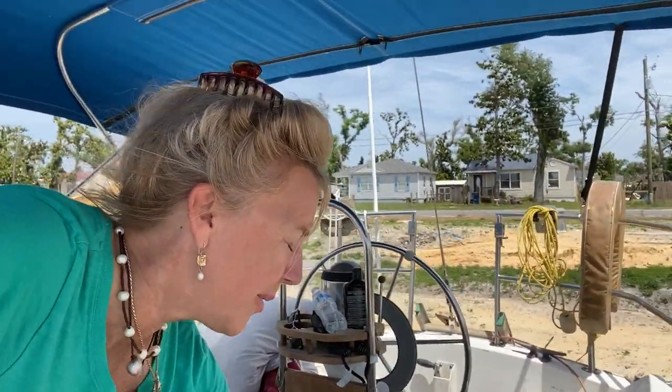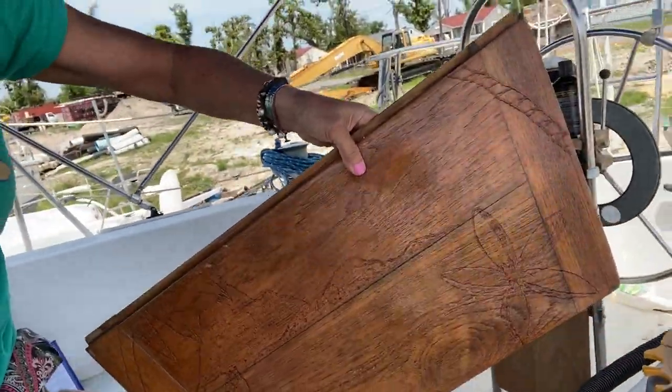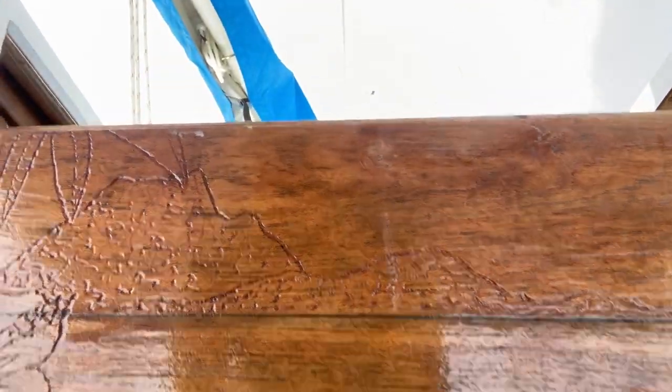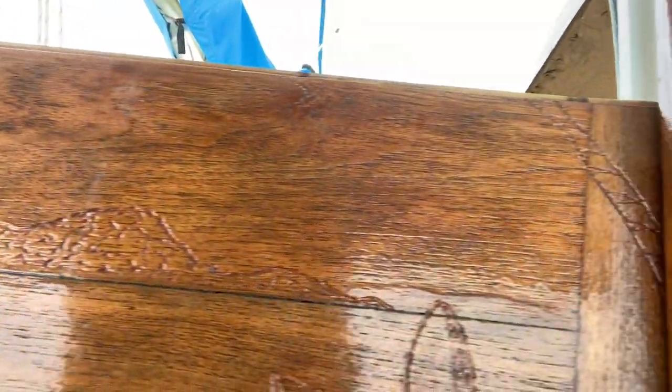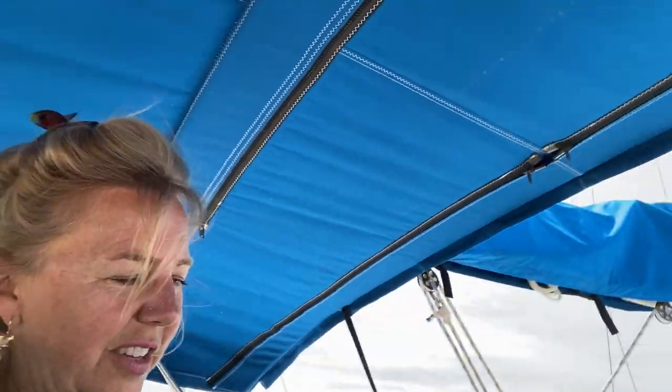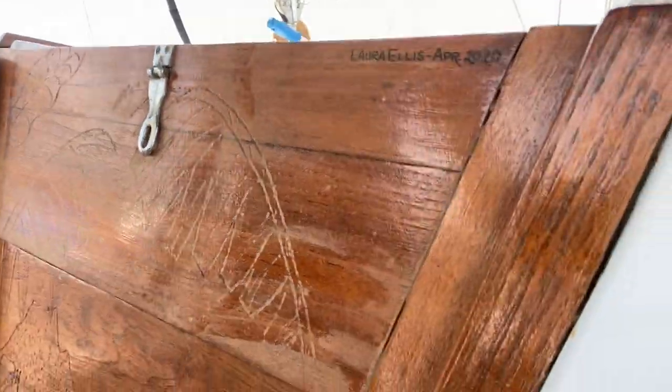Everything else is going along pretty good. Another thing — my hatch, when I first got this boat, the hatch was all in pieces. It looked horrible. So I was able to put the pieces back together again and it goes right here. This is the hatch right here. I don't know if you can see the design that I carved in it, but since it's called Island Girl, I went and carved hibiscus flowers and a ton of stuff just to make it look a little unusual. I decided to just carve a design in the door and wherever I can make little artistic things on my boat, I try.